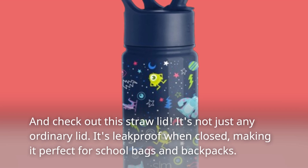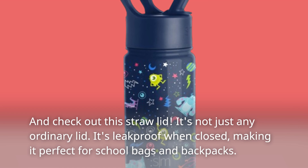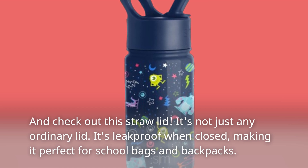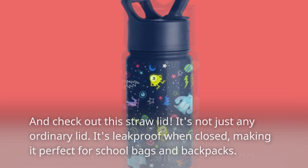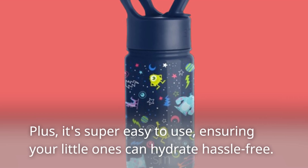And check out this straw lid. It's not just any ordinary lid — it's leak-proof when closed, making it perfect for school bags and backpacks. Plus, it's super easy to use, ensuring your little ones can hydrate hassle-free.